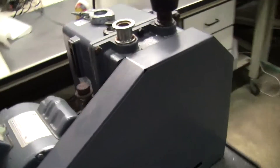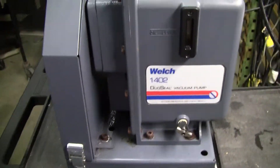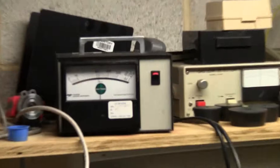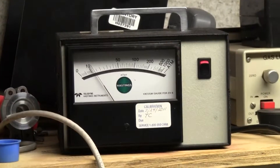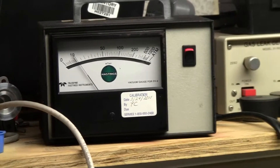And this is the trouble with vacuum pumps. You would think that this thing wouldn't work right. We put some fresh oil in it and turned it on. Check out that vacuum gauge. Wow, it goes right down.